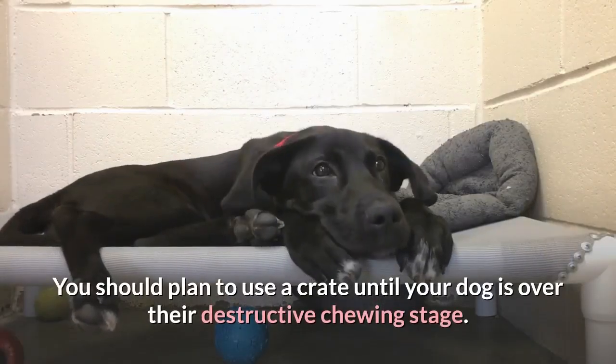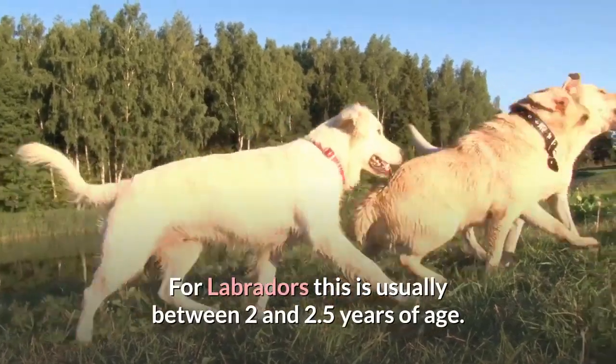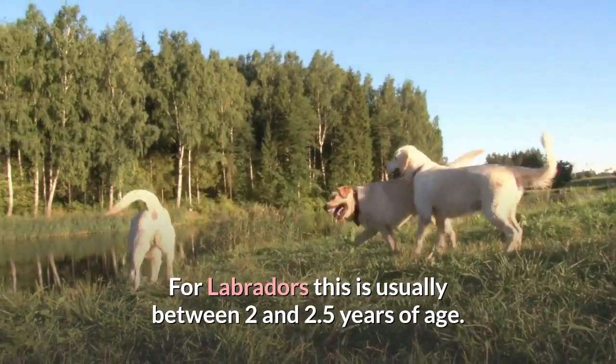You should plan to use a crate until your dog is over their destructive chewing stage. For Labradors this is usually between 2 and 2.5 years of age.